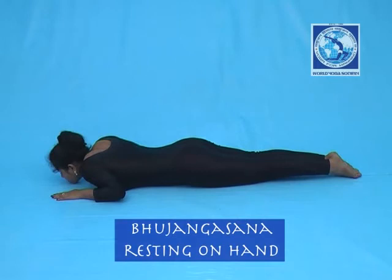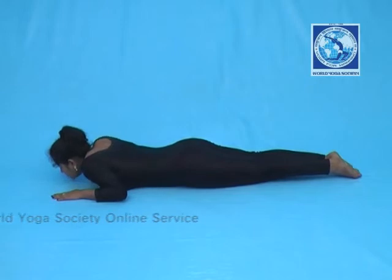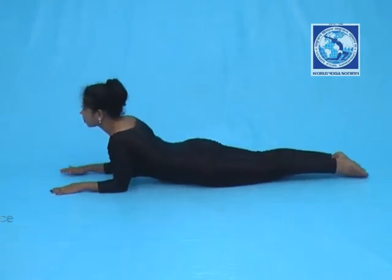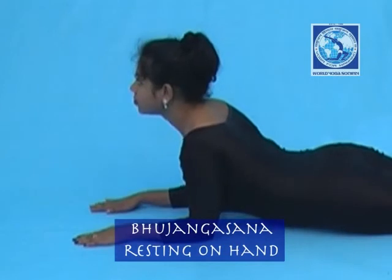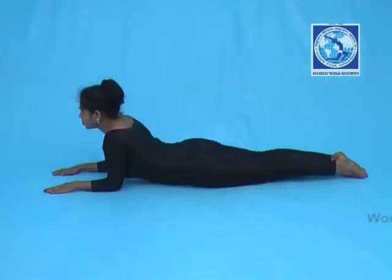Elbow should rest on the floor and parallel to shoulder. Now put pressure on the hands and raise your body up with inhalation. At this raised position, breathing will be normal.